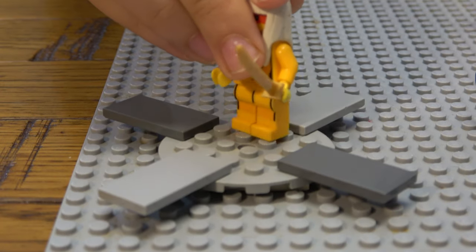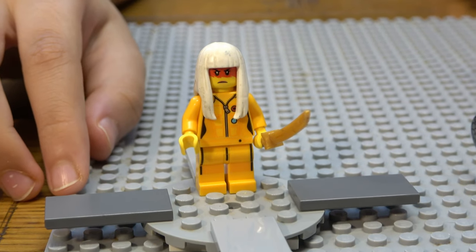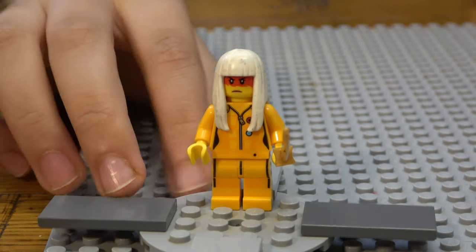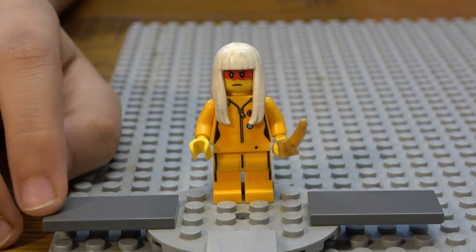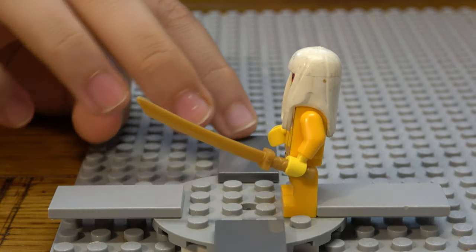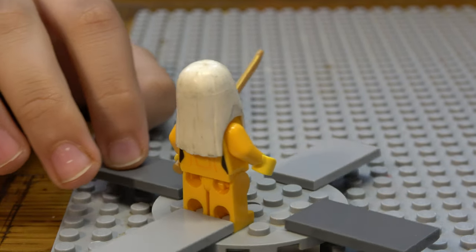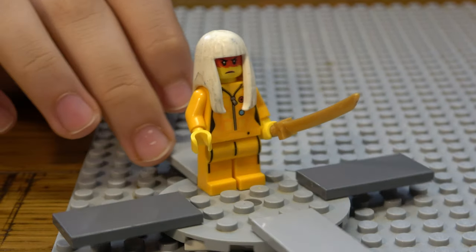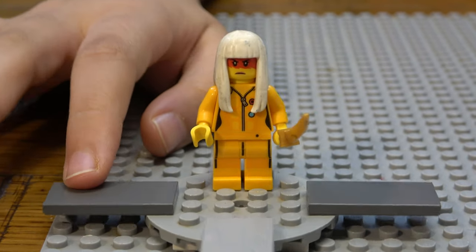This is the Gamer's Market set minifigure — one of nine that came in that set. This is Harumi. She came with a golden katana and a cool hair piece with a two-sided face. It looks like she's in a tracksuit, which is really cool.